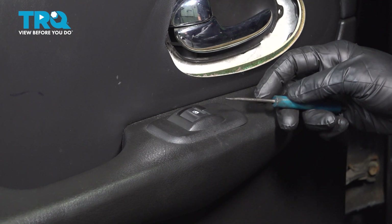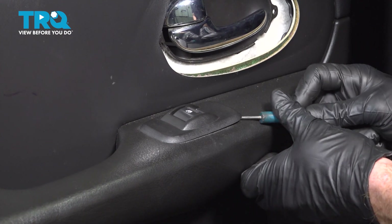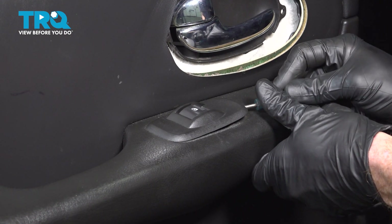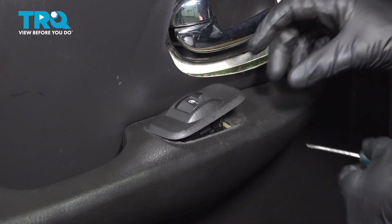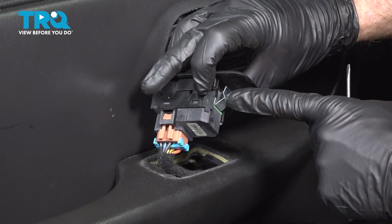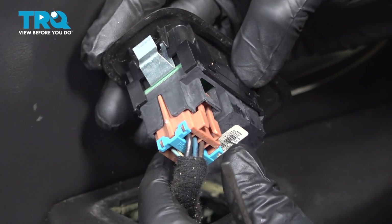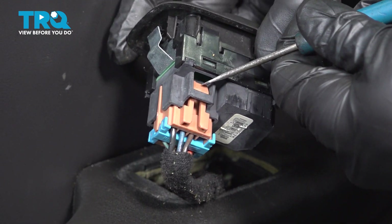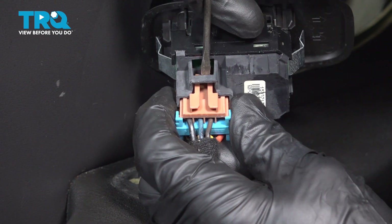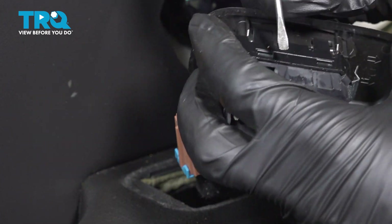Let's continue with our pocket screwdriver. We're going to carefully make our way underneath the window switch area. There's a small locking tab in here — we'll just press in on that and we should be able to pry this up. There's that locking tab. Just came right in and pressed it in. Continue on to the wiring harness. There's a small tab directly in the center here. Press that in and then pull this out. A quick check for corrosion and we'll set the window switch aside.